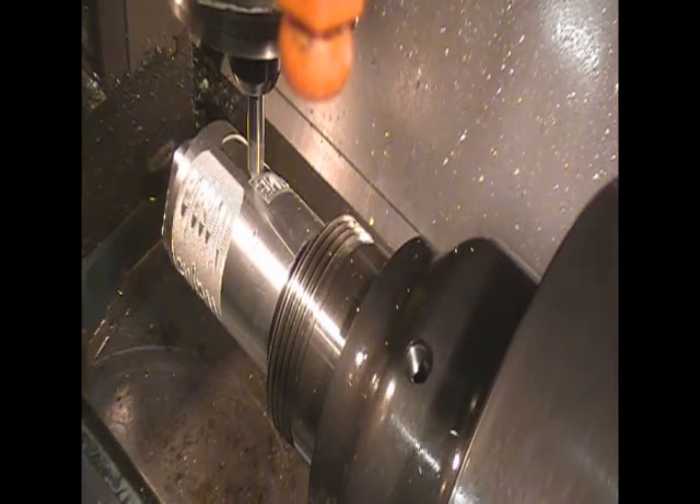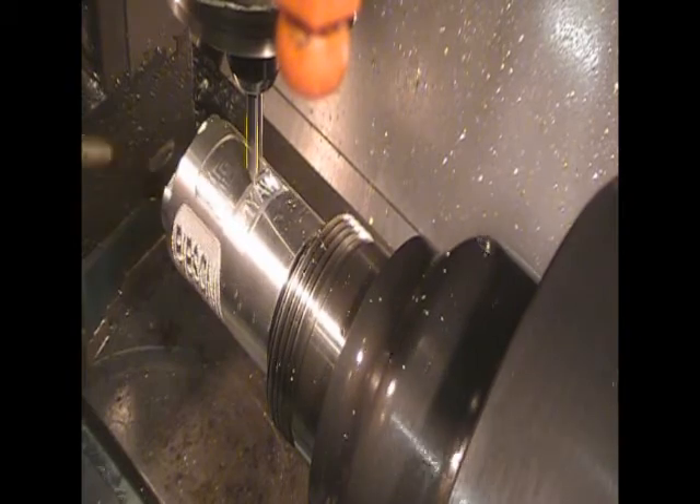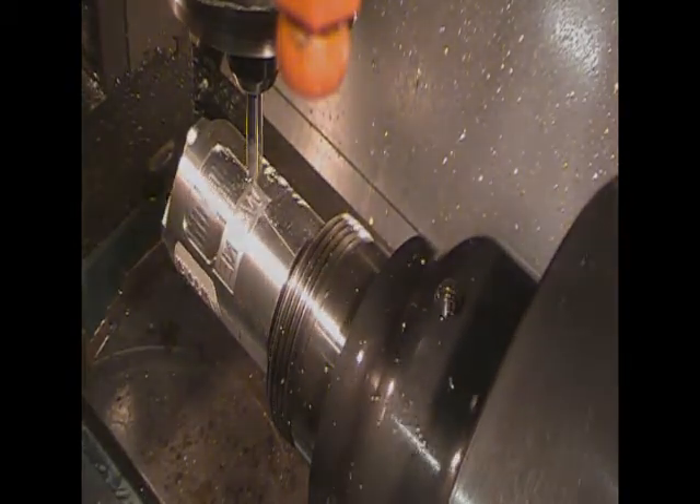That line 440 mode setting was the kicker. As you can see, it cut my name in there pretty good.